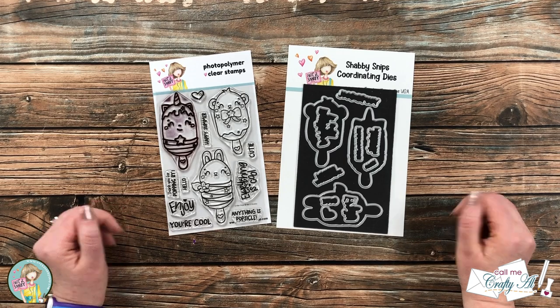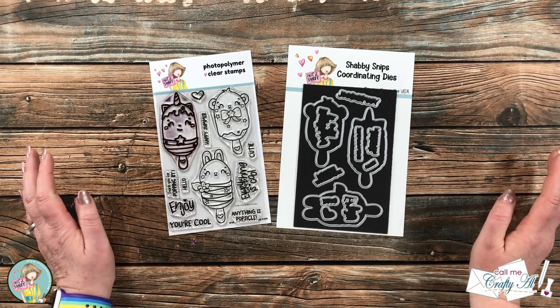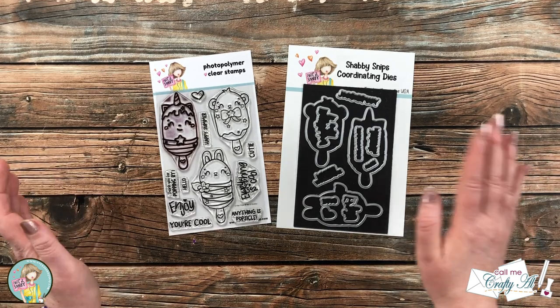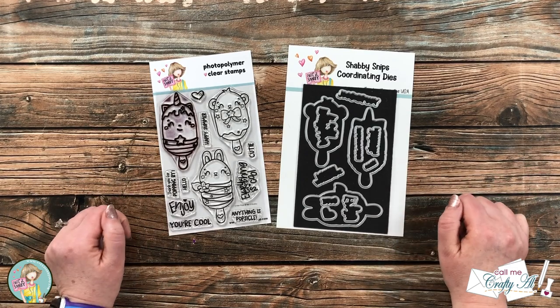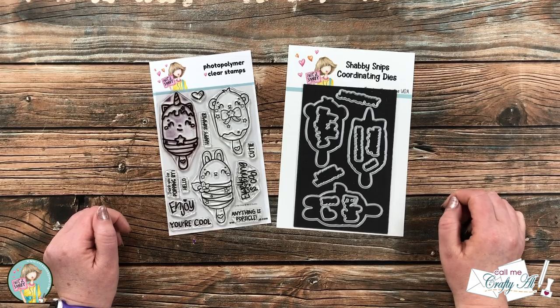Hello crafty friends, it's Alicia, aka Crafty Owl, here with a project for Not Too Shabby. Today I'm going to be using the newest stamp and die bundle, Critter Pops, to create a quick and cute card. I hope you'll stick around and see what I'm going to create.